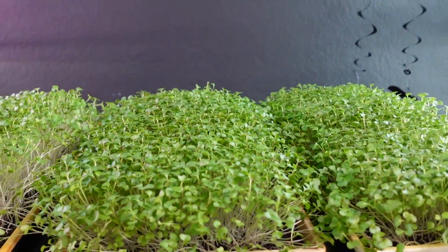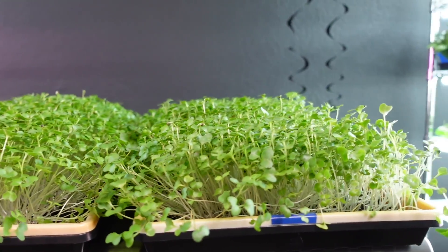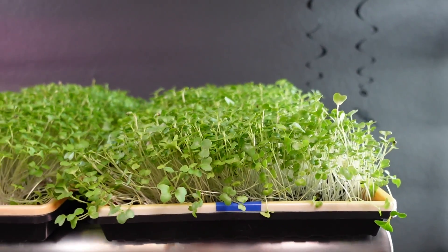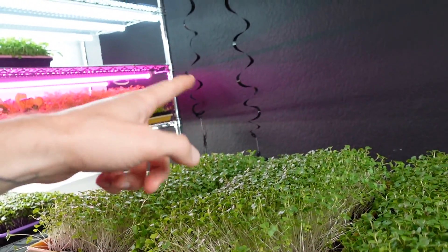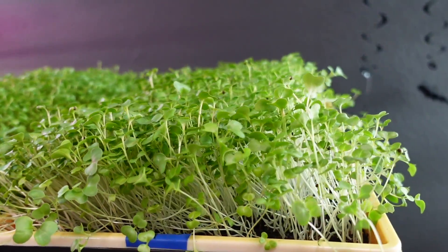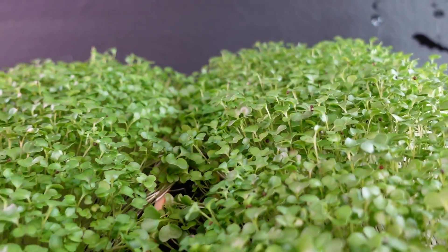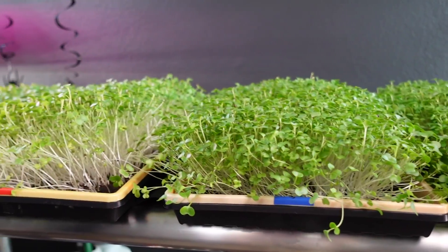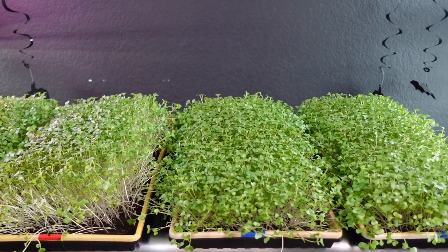Looking at the LEDs, both of these also look really nice. I'm seeing the same kind of stretching on the second LED tray — it was on the edge closest to the wall, which is why you're seeing that stretching on the right-hand side. The rest of the growth looks really solid. I love the size of the cotyledons and overall the growth on both of these looks really uniform.